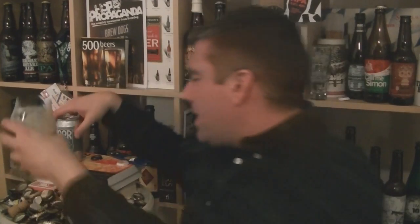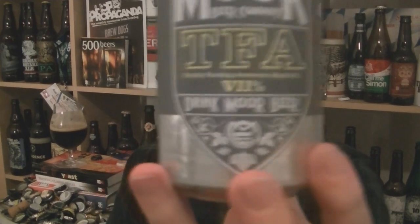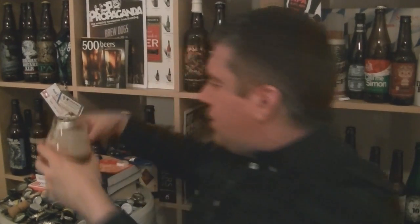Hint of smoke, actually a bit of chocolate there. It's relatively complex — a big, punchy, flavoursome beer, absolutely stunning. I've had some really nice beers from Moor, and since they've launched their cans, I'd say this is the best one they've produced. So that is a can of TFA — Totally Fucking Awesome — and it is. Black IPA, 7% ABV from Moor Beer Company in Bristol. Lovely stuff. I'm Rob and I'll see you next time. Cheers.